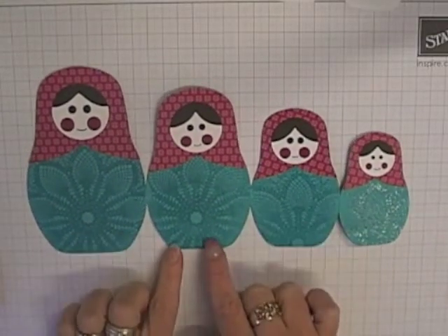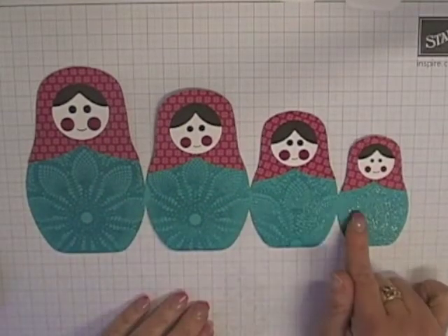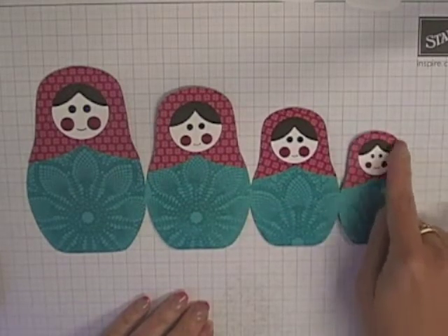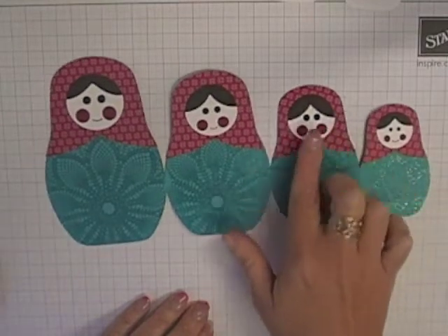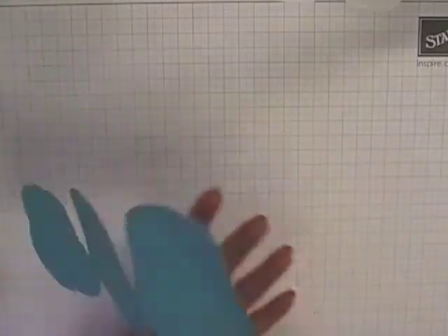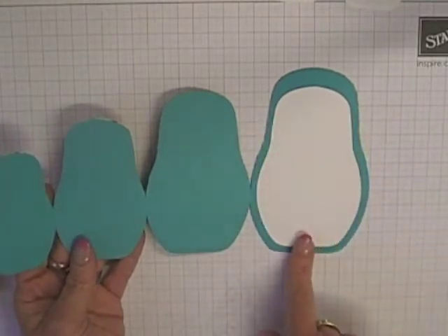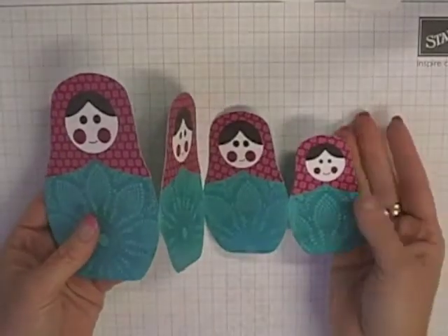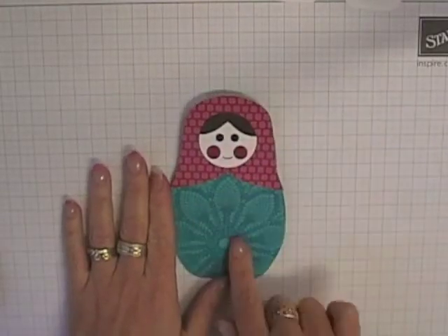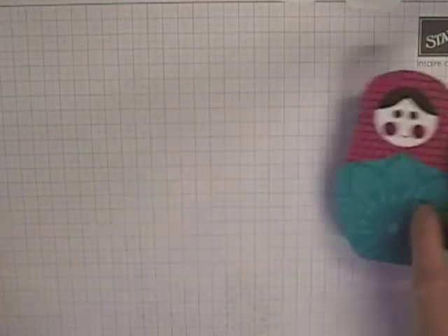This one is done with the new Bermuda Bay card stock, which I've just clear embossed with a doily design onto the bottom half of the doll. Some Birthday Basic DSP for the little head scarf and some punches to create the faces. On the back of this card I've cut an extra body to use as a writing panel. The card concertinas up, closes flat, and the finished cards are about five and a quarter inches tall by three and a quarter inches wide — they fit into standard Stampin' Up envelopes.